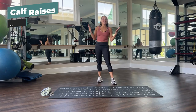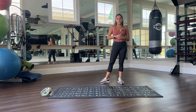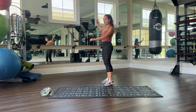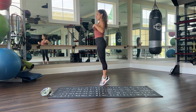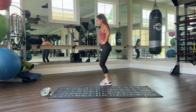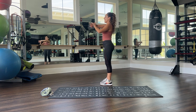Our next exercise is calf raises. Why are we working our calves? Well, strong calves support your knees — so it's important for knee health. You can either hold onto yourself for balance or hold onto a chair or wall, whatever works for you. Simply lift up the heels, bringing your body all the way up, and come down. If you want, you can also lift your toes and do a little toe raise — a little rock. Those are two variations. 30 seconds, start position, let's go.